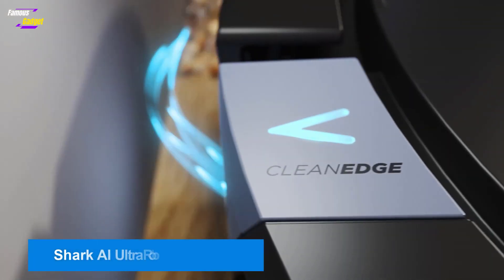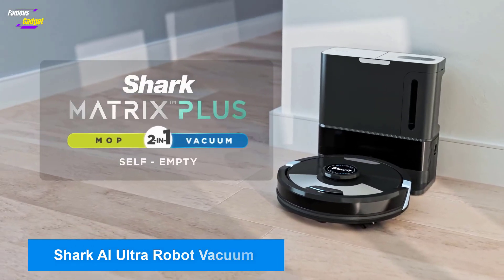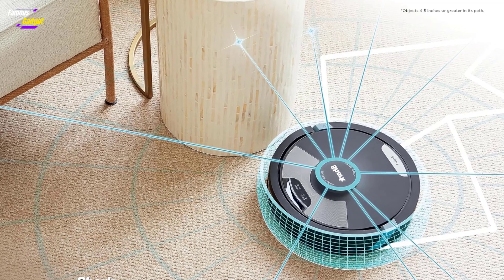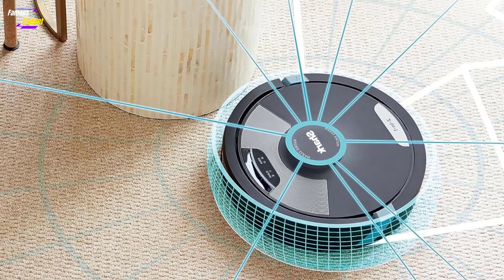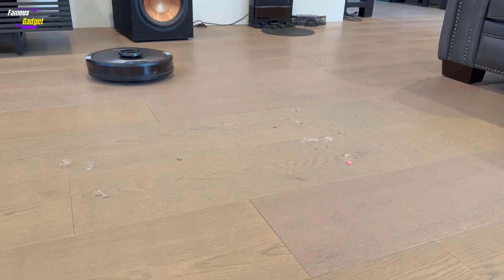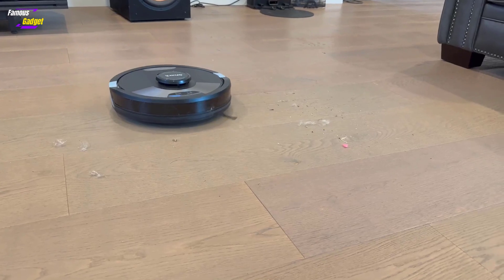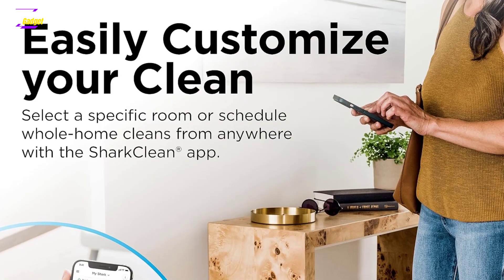Shark AI Ultra Robot Vacuum: Shark's robot vacuum and mop is our runner-up due to its more manual operation. It comes with two dust bins — one for vacuuming only and one for vacuuming and mopping, which includes a water reservoir and detachable mop pad. Users need to switch dust bins for mopping and manually empty the dust bin with the water reservoir, since it cannot automatically empty into the clean base.